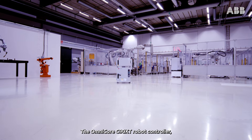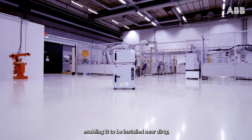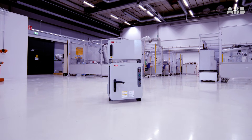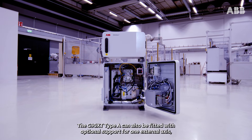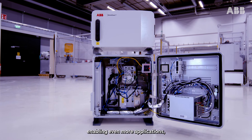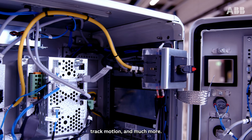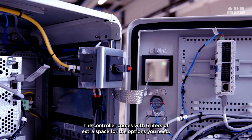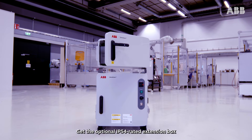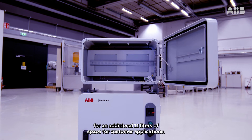The Omnicore C90XT robot controller comes with full IP54 rated protection, enabling it to be installed near dirty, wet, and dusty processes. The C90XT Type-A can also be fitted with optional support for one external axis, enabling even more applications including a servo motor, positioner, track motion, and much more. The controller comes with 6 litres of extra space for the options you need. Get the optional IP54 rated extension box for an additional 11 litres of space for customer applications.